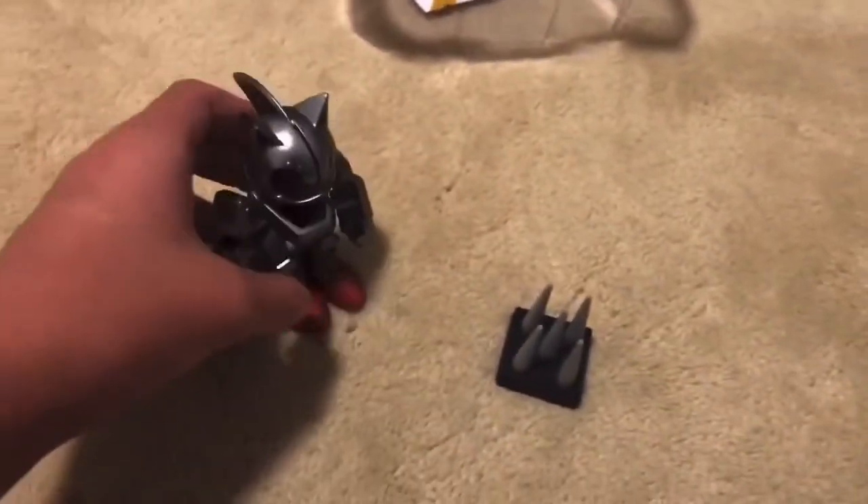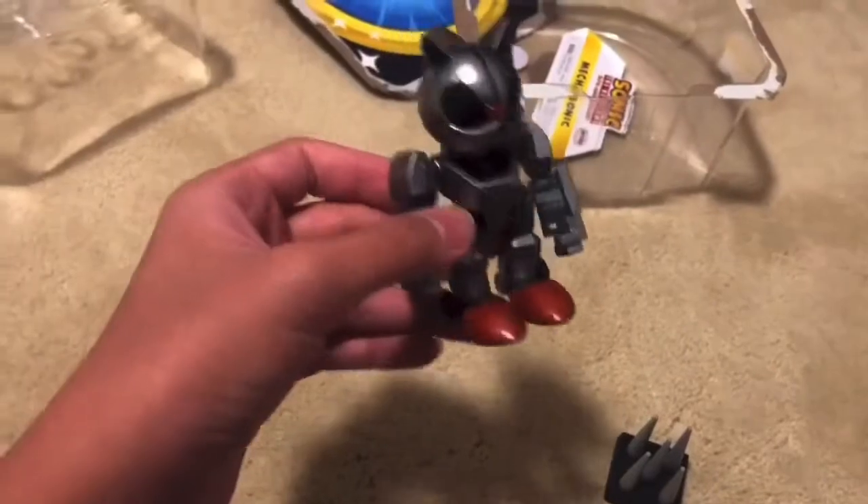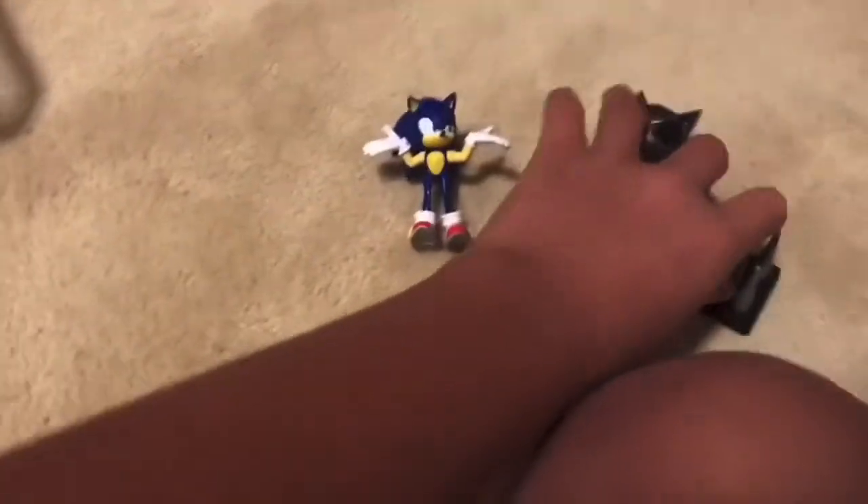This thing can also stand up on its own, which I like a lot because I like figures that can stand up on their own. Let's move on to the next figure — let me get the trash out of here.